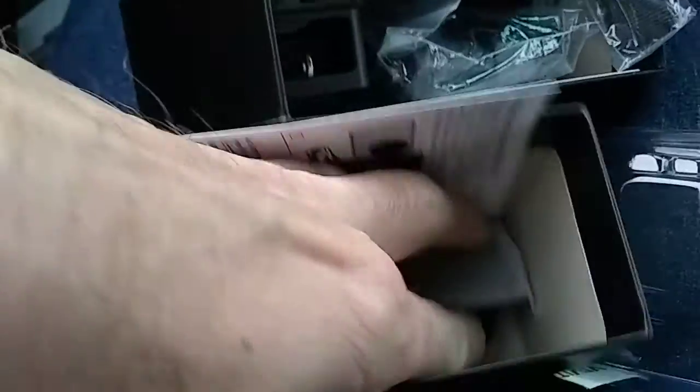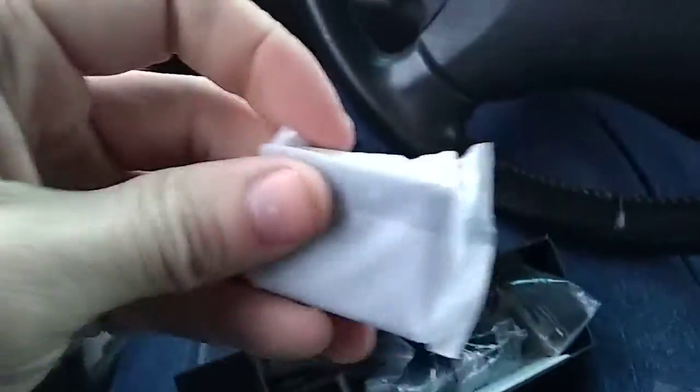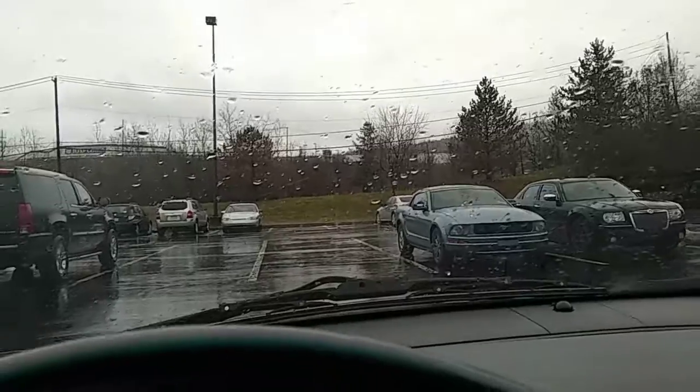Everybody seems to wear those watches — tells you that you need to exercise, go run, jump up and down. I was sleeping out here a minute ago.